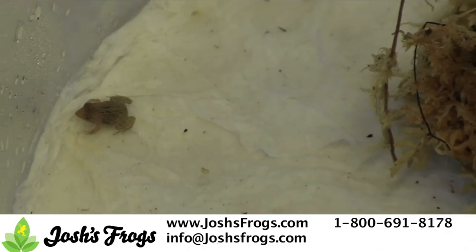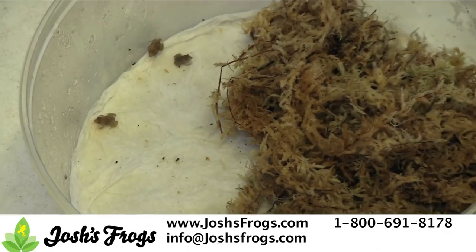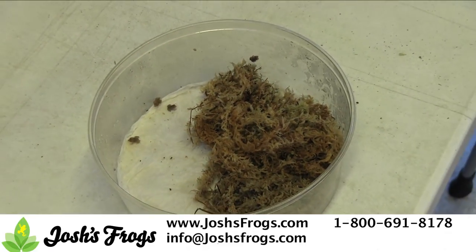At that time, house them in small groups. We keep up to ten animals in 128-ounce containers with damp paper towel for the substrate and a handful of damp moss to hide in for the first month or so of their life.